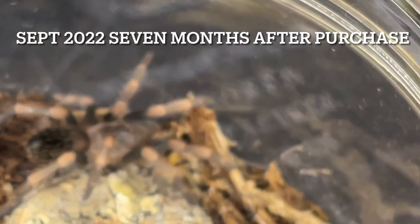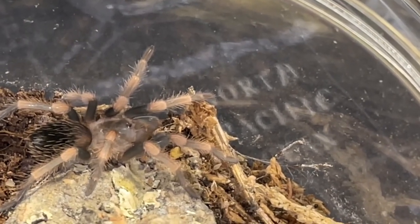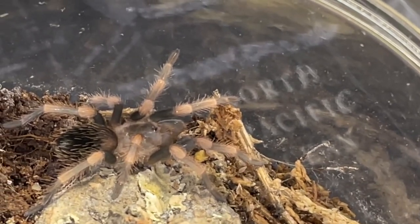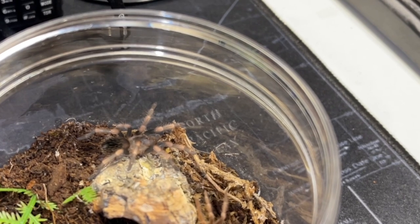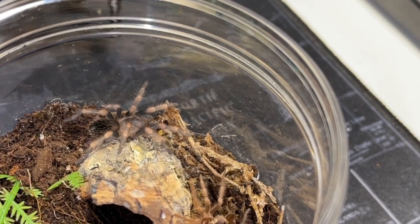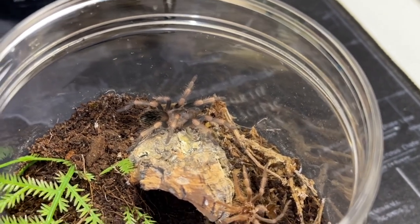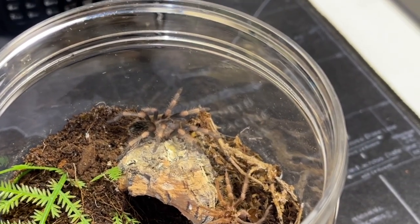At this point, seven months after I purchased it — September 22nd — this is the molt that really caught my eye. In this molt, not only did he take on coloration, but he pretty much doubled in size. And not only did he double in size, but he also changed as far as his behavior goes. After this molt, this guy became very skittish. Any time I tried to open the container to take photos, take videos, or try to feed him, he would just take off running into his hide. It was also the first time in the seven months that I owned him that he utilized his hide.